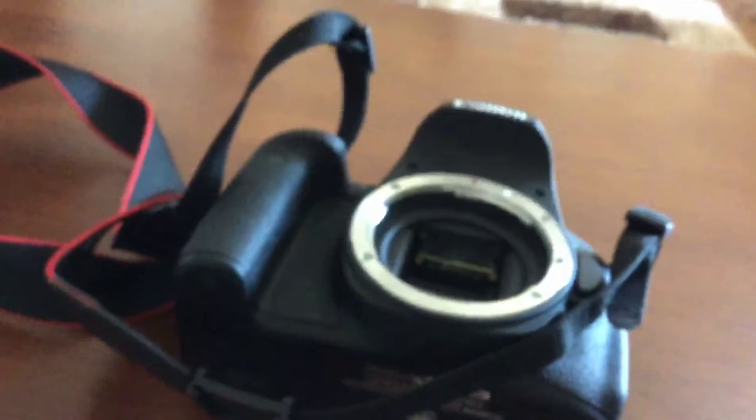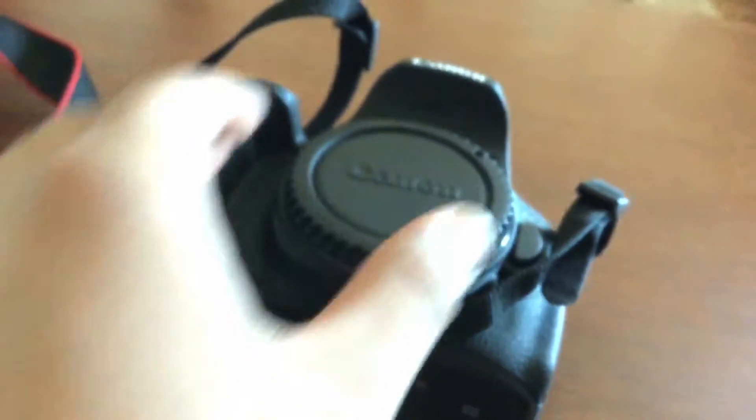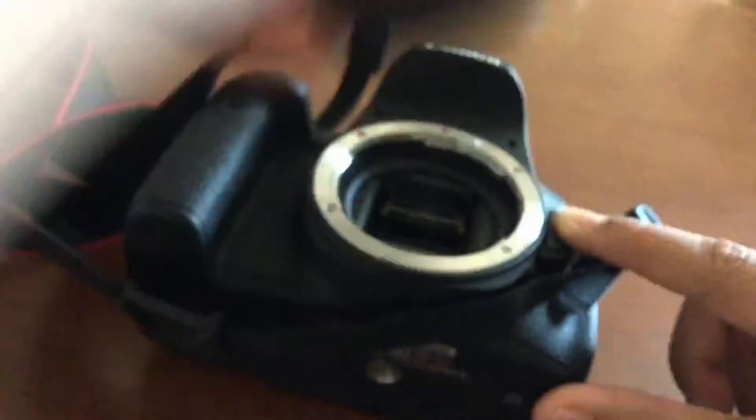If you would like to cap the sensor, you want to cap the sensor here. Grab the sensor cap and just put it there and roll it around. That's if you don't want to put the lens on. And if you want to take it off, push on this button and do that.